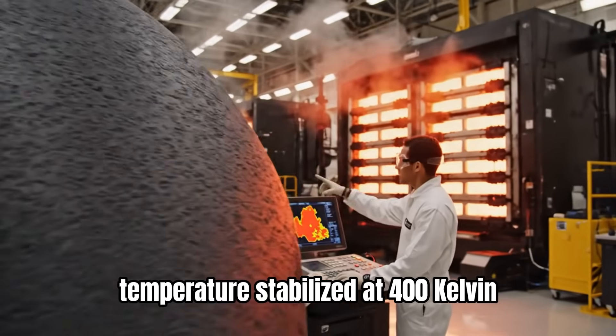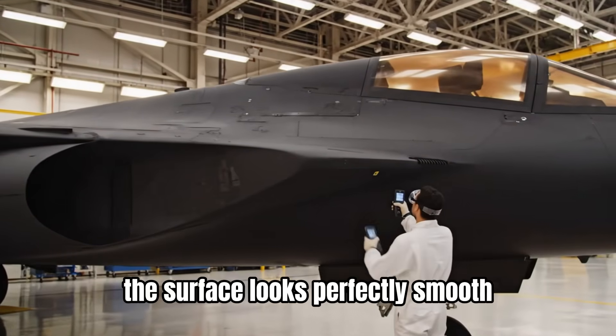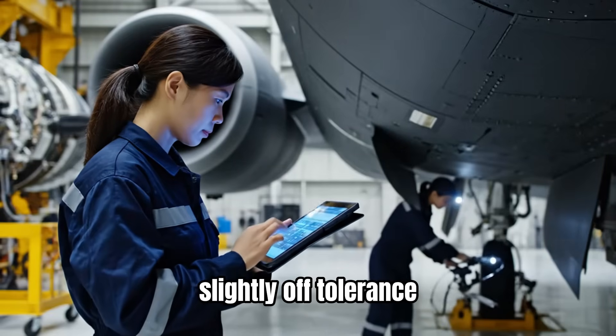Temperature stabilized at 400 Kelvin. Curing sequence is green. The surface looks perfectly smooth. Scan confirms full adhesion. The sensor alignment here is reading slightly off tolerance.